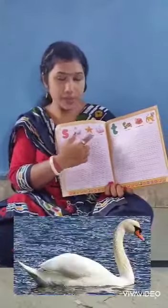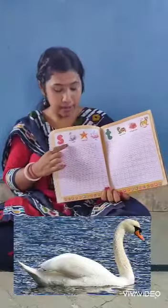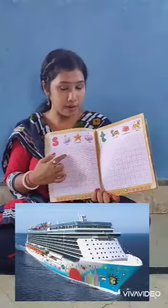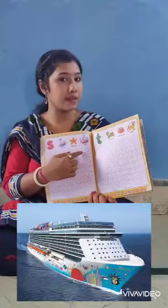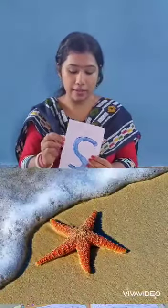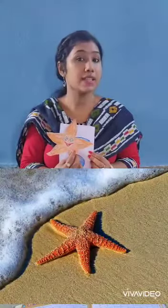Now see in your book, three words are here. Read along with me: S for a swan, S for a starfish, and S for a ship. S for a swan, S for a starfish, and S for a ship. S for a sunflower and S for a starfish.